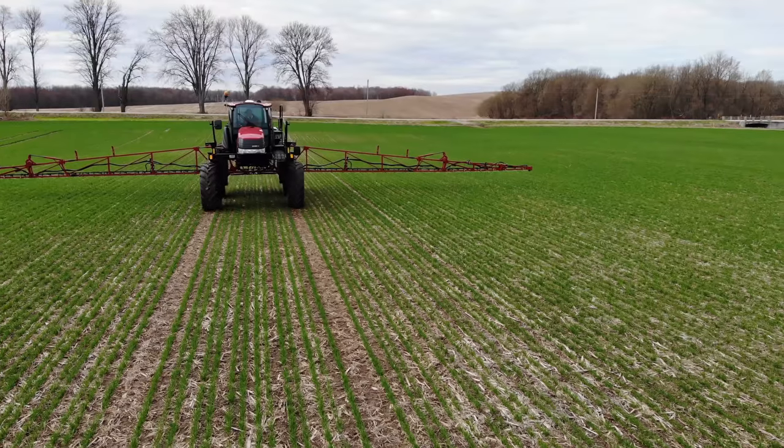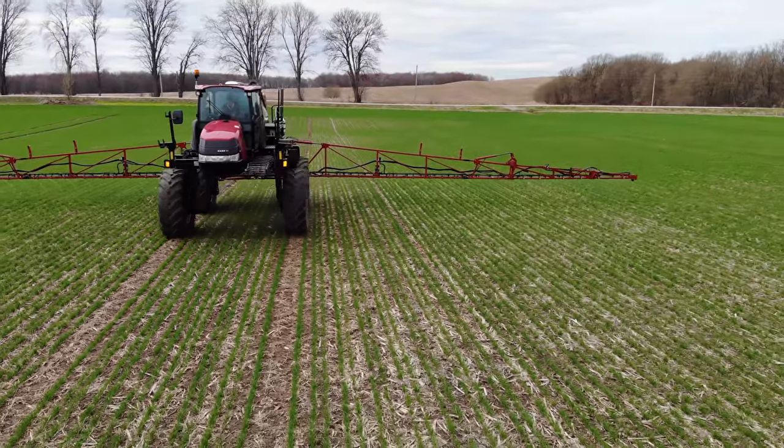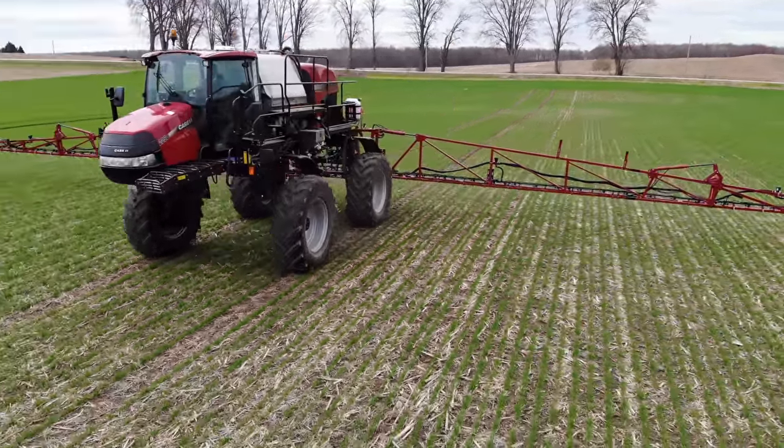I'm just going to hammer away at this and see how many acres we can get off before rain tomorrow. They're talking actually a fair bit, like 15 mils. I hope they change the weather forecast, but it looks like we might be out. Chance of snow on the weekend. So we'll get done what we can, and I'll fire up the drone here shortly and hopefully get some pretty cool shots with the sprayer.